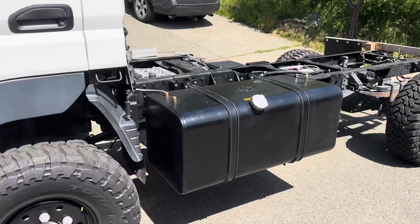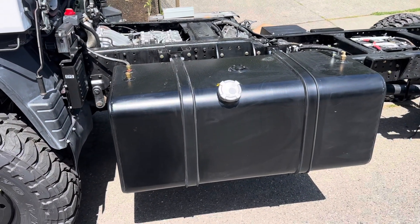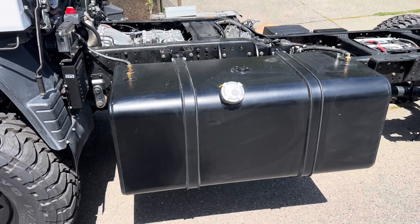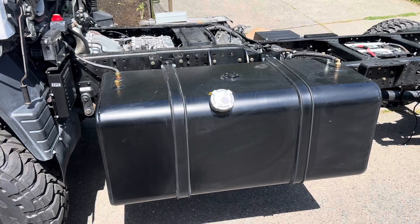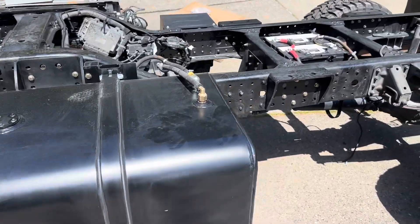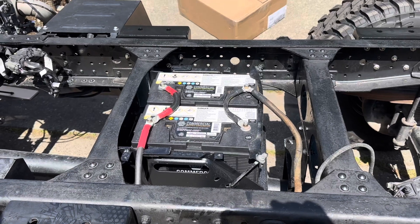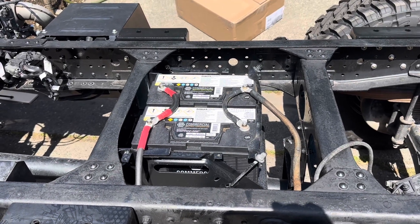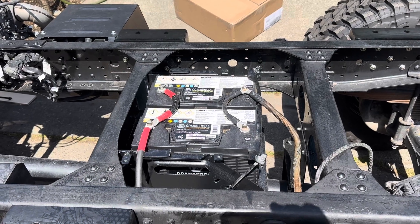The really big change is right here. This is a custom 86-gallon diesel tank. The battery box was removed, the old tank was removed, and the batteries were relocated right here. There will be a flatbed and there'll be an access panel right here to access the batteries.